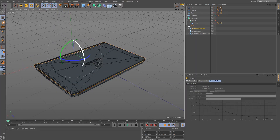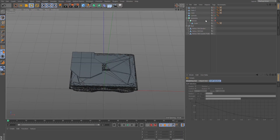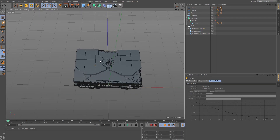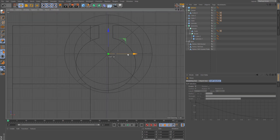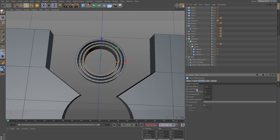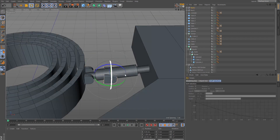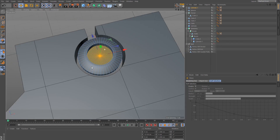I started by making a detailed 3D model. Predator provided me with the original 3D file of the Helios 500, which allowed me to perfectly adjust my design elements to the measurements of the laptop. I designed all parts individually and added them to my basic 3D model.